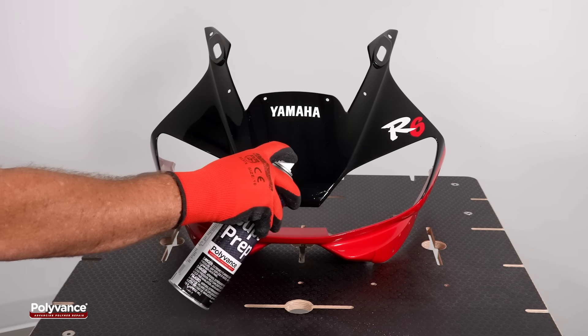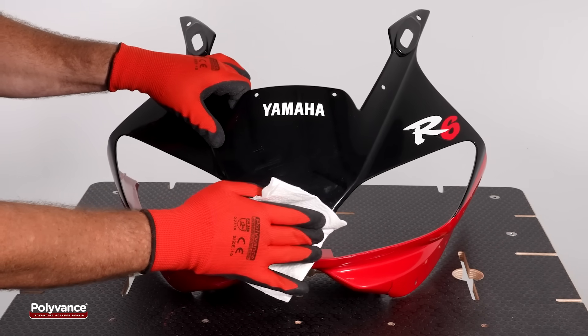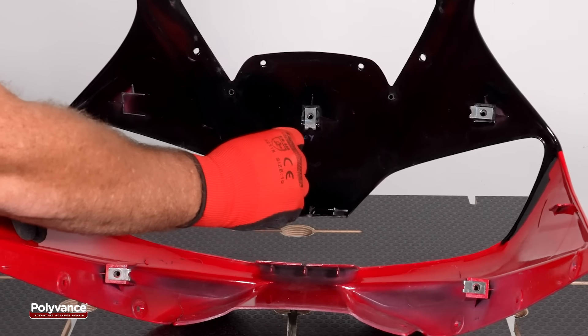Begin by cleaning the damaged area on both the front and back sides of the fairing using a dedicated plastic cleaner. This removes contaminants that could compromise weld integrity.